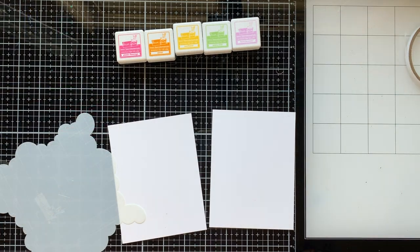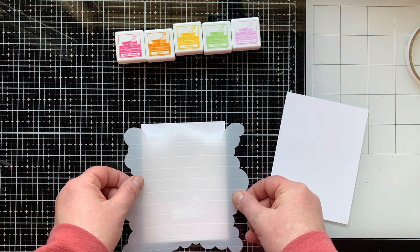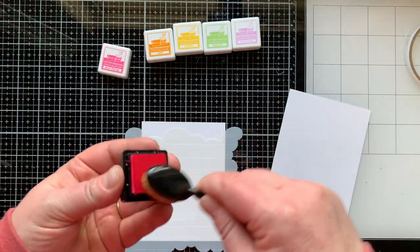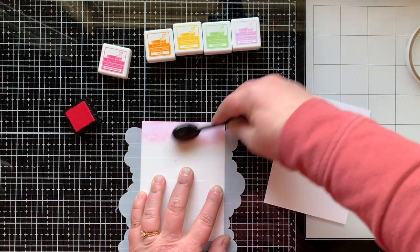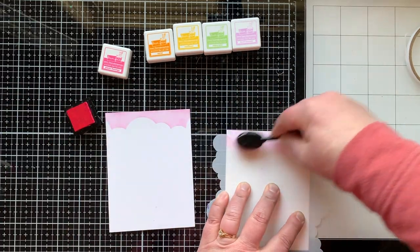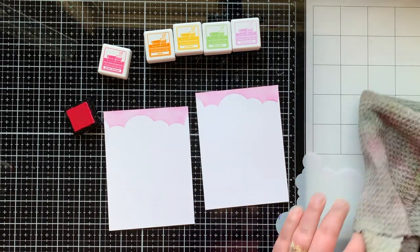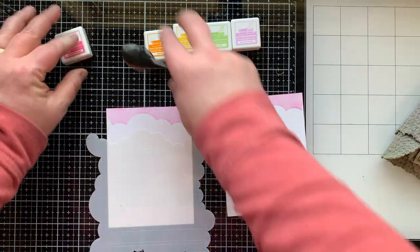I'm starting today's cards by making two rainbow cloud backgrounds using the brand new cloudy stencil from Lawn Fawn and some of their inks. Starting with Plastic Flamingo. I am in love with this cloud stencil — it has grid lines on it, which make it really nice for lining up a card or keeping something straight. I'm using a really light hand.